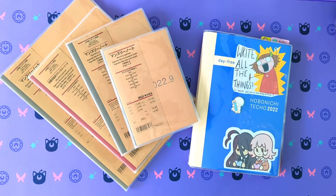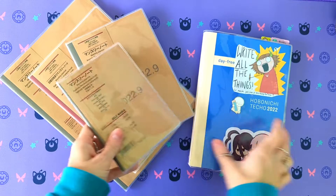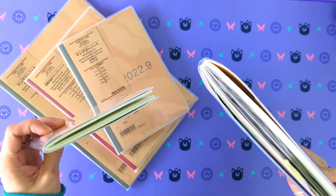Hi, welcome back to Plan Apocalypse. In this Muji series of videos, I am today looking at the Muji monthly planner versus the Hobonichi Day Free planner.